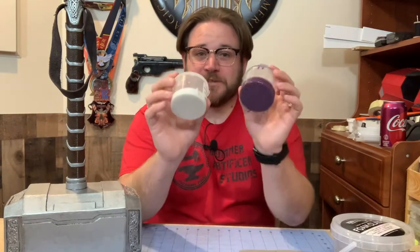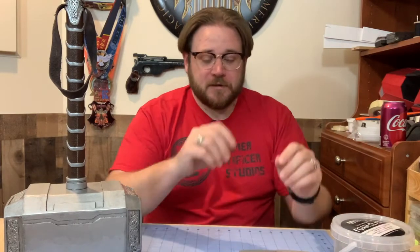Hi there everyone, I'm Alex. Welcome back to Drummer Artificer Studios. Today we're going to be using some EVA foam clay and a two-part silicone mold to make parts to use in a foam prop.